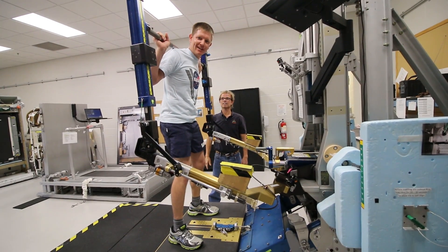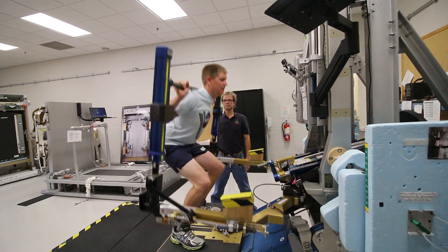Feels like weight. It feels exactly like weight. That's how it was designed.